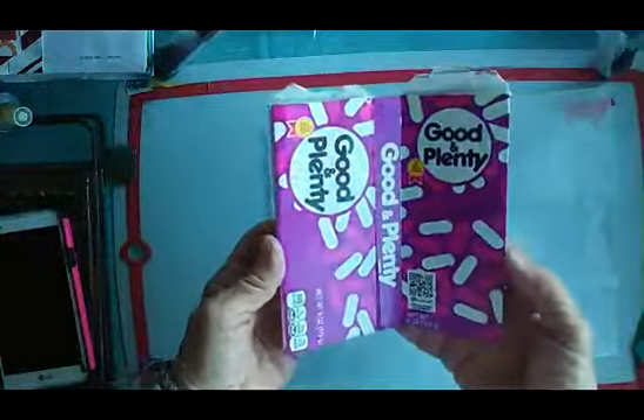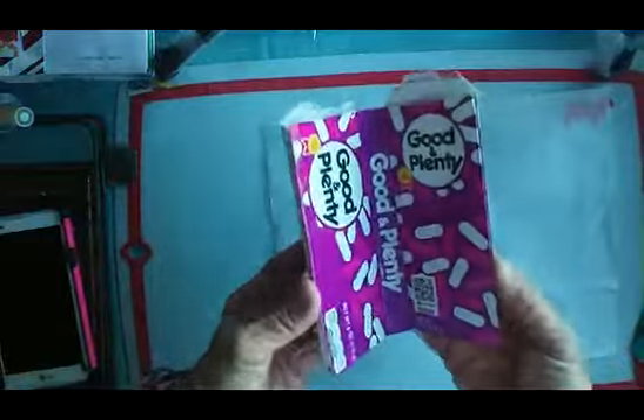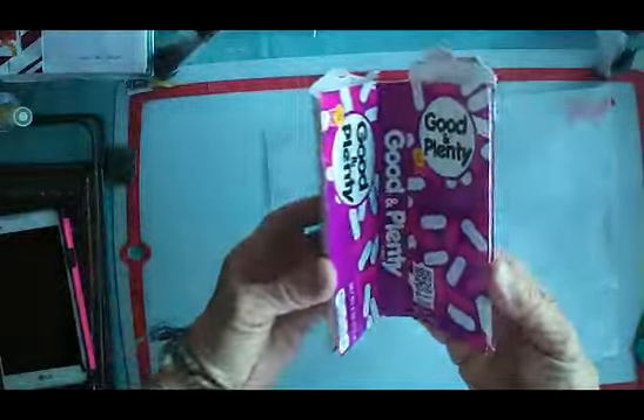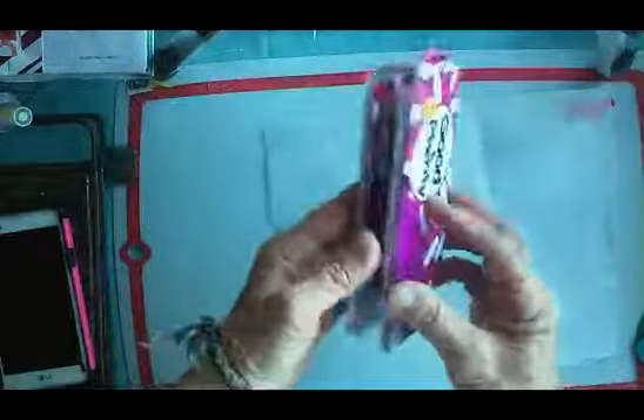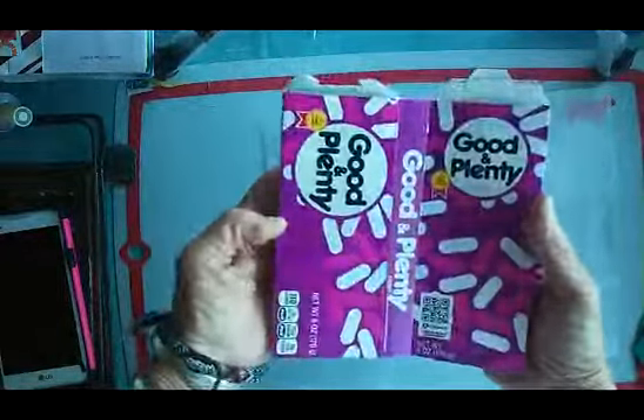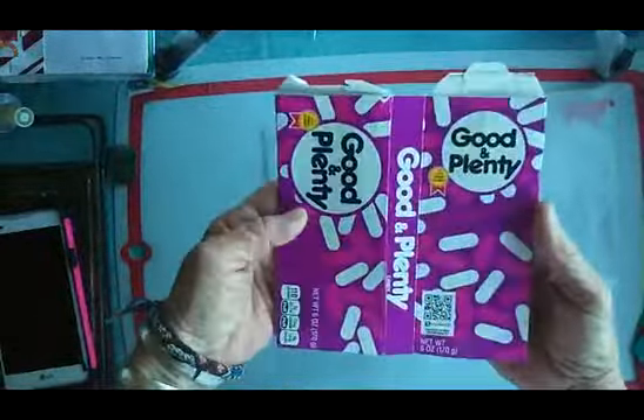I goofed up on Christmas this year. I couldn't figure out what I wanted to give everybody that was sort of the same, but different. So first I started thinking about just two of these as gifts. And I thought, you know what, this will be a nice gift for all of the kids. I'll give it to them for Valentine's or something like that.